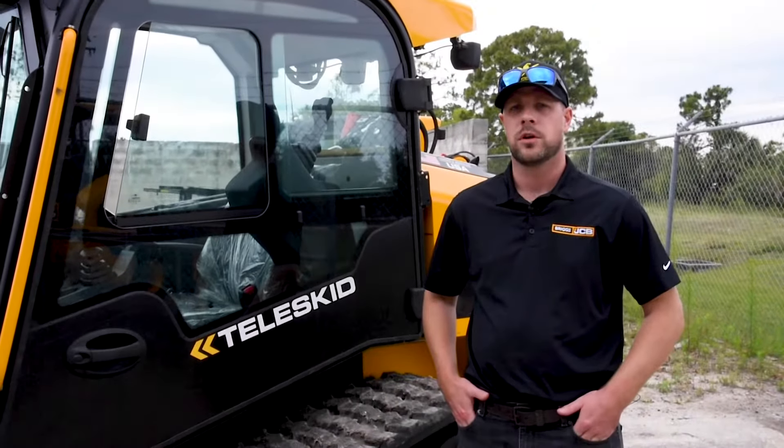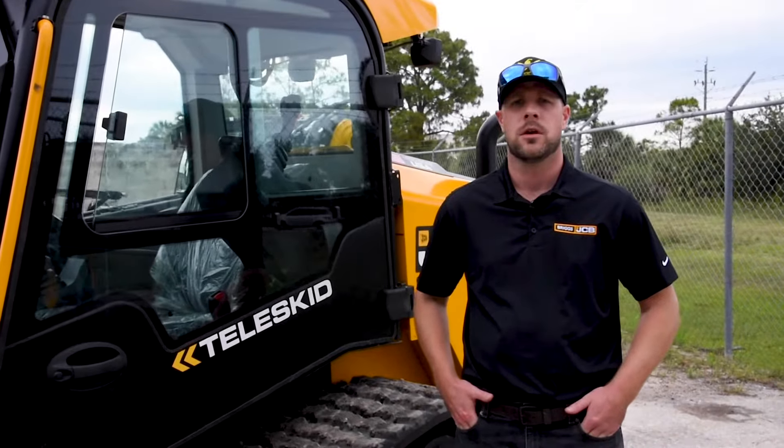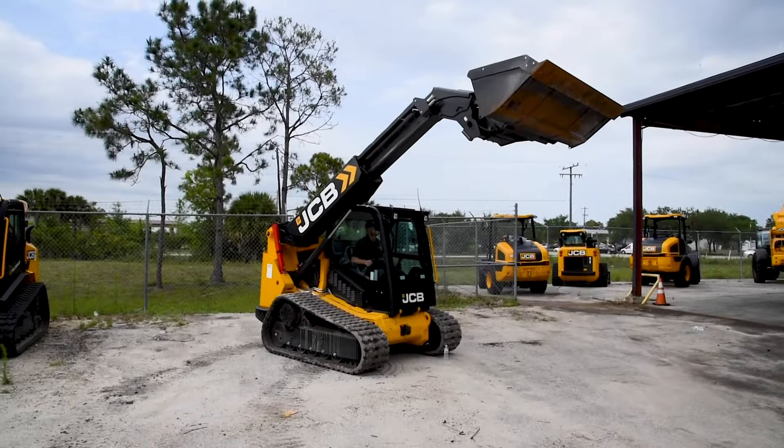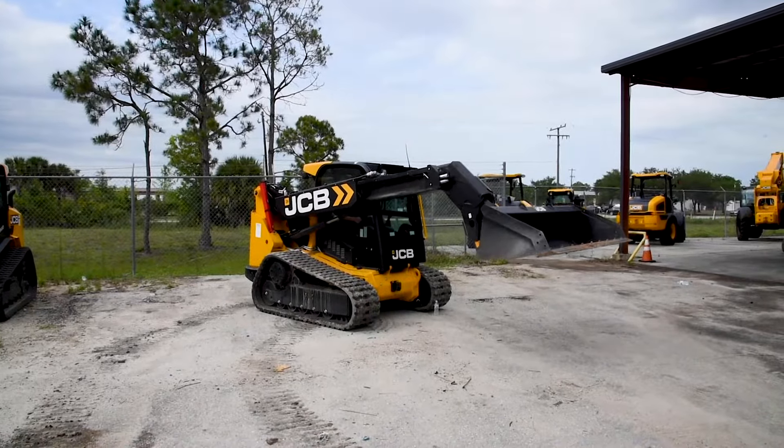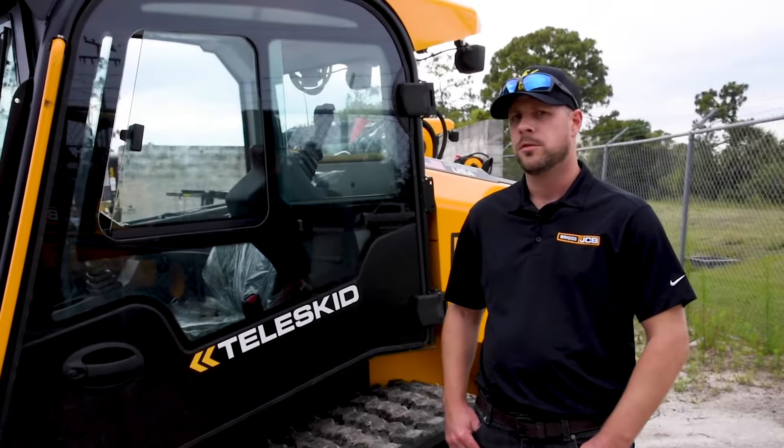Hi, I'm Justin McBride. I'm with Briggs JCB and I'm the sales rep here out of Port Myers, Florida. Today we're doing a little overview on the JCB 3TS 8T Teleskid. This is our large platform Teleskid.